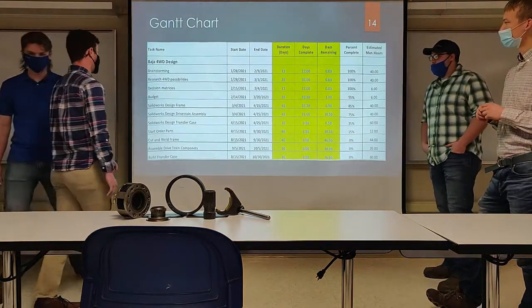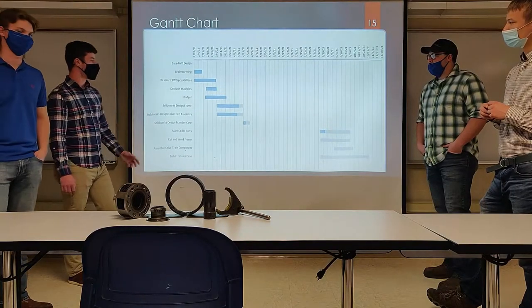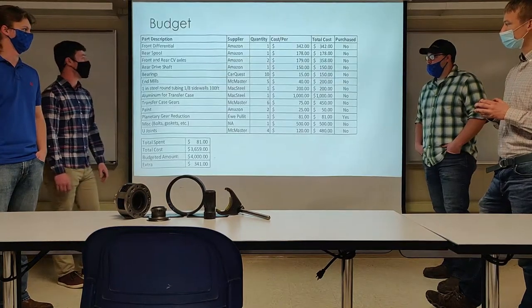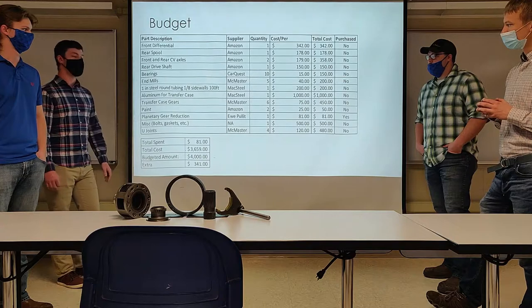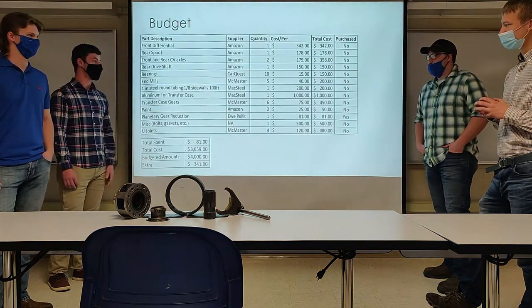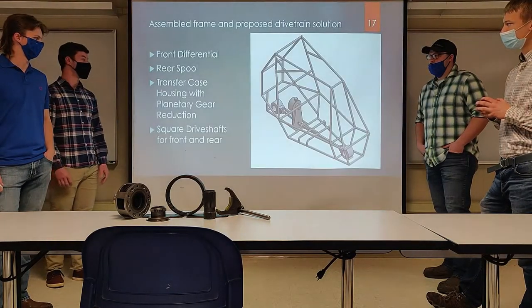Here's our Gantt chart, with a graphical representation on the next slide. The dark blue shows what we've completed and the light blue shows what remains. For our budget, we originally budgeted $400 for aluminum, but found aluminum is quite expensive, so we increased that to $1,000. We're left with $341 for unforeseen costs.